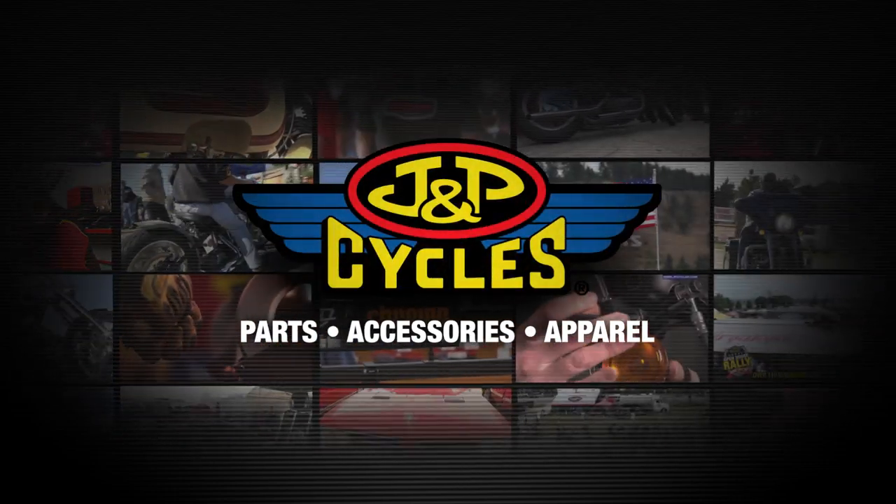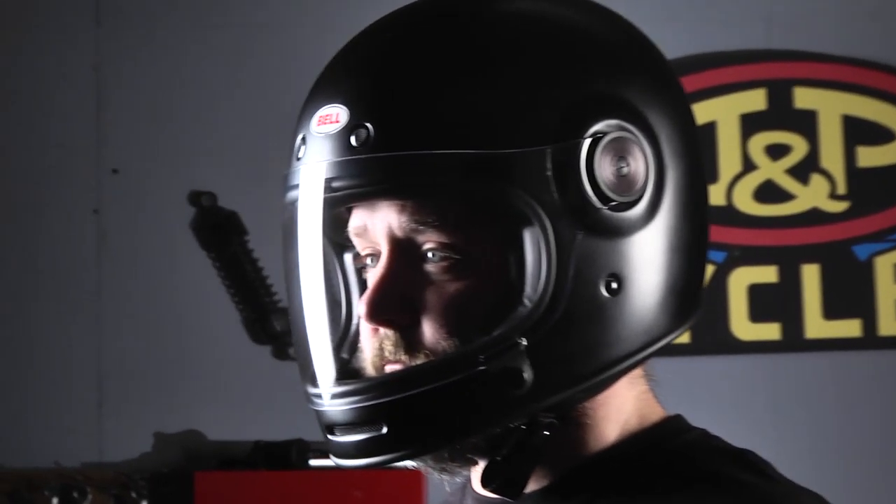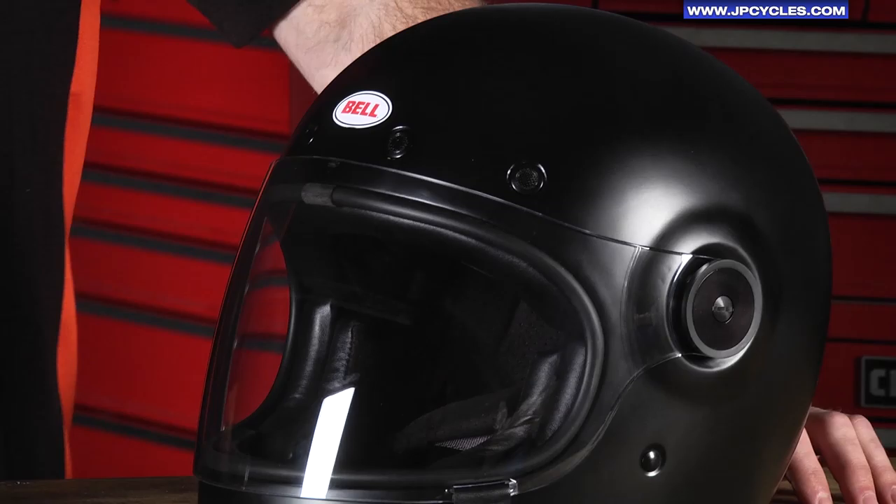Hi, my name is Jason Hayes and today I'm here to talk to you about a newer style from Bell — it's the Bell Bullet Helmet. The Bullet Helmet is really derived from one of the very first helmets Bell did, which is the Bell Star line. This helmet keeps that throwback retro style with a lot of modern features and very high-end finishes.